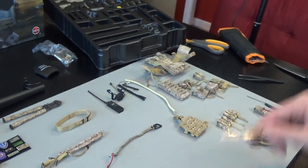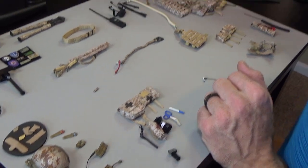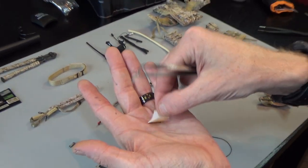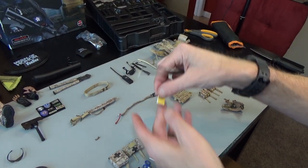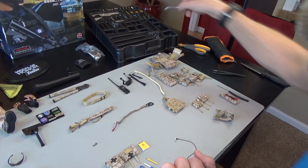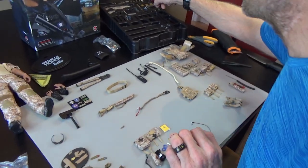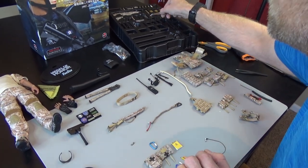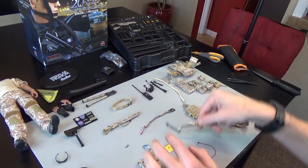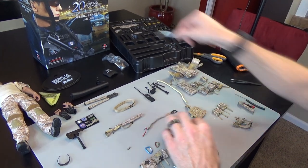We have a GPS — I'm going to put that down with the accessories. We have a logbook, which is just a notebook, another pen, a light stick, two carabiners, and flex cuffs — just in case you want to tie somebody up, you have to have these.